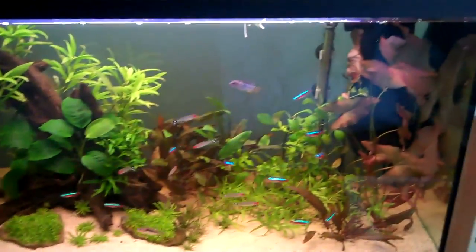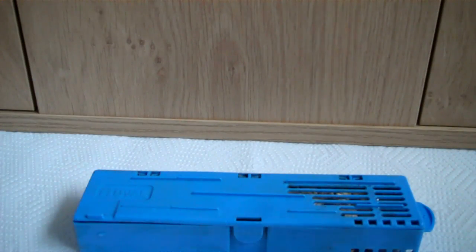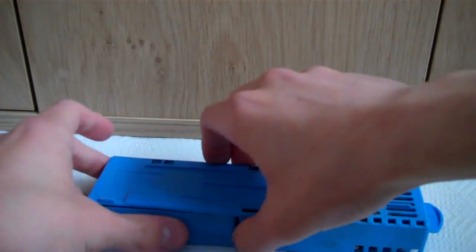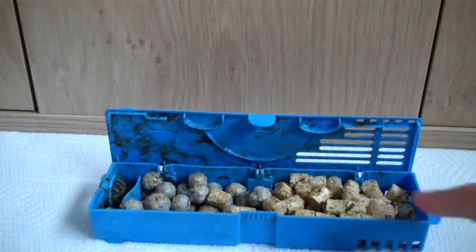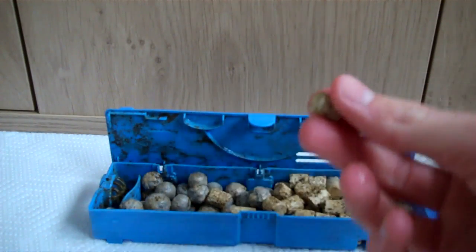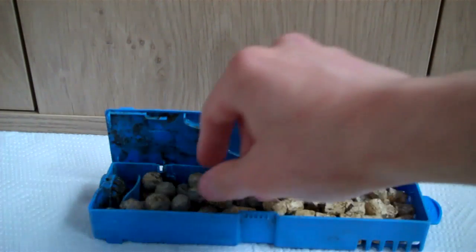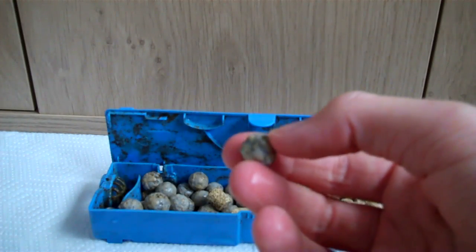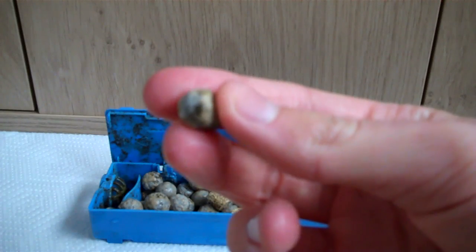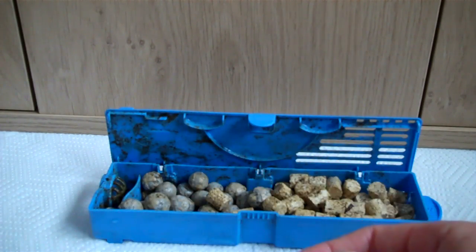So now I'll give you an update on the Biomotion filter media in the filter. This is my filter cartridge - it contains the biological media. Let's open it up and have a look. This is the media I received with the tank, and you can see it's quite brown, and that's the bacteria that's settled on it, which is quite good. And this is the Biomotion filter media - I think I received this about 4 or 5 weeks ago, so it hasn't been in the tank that long. But you can see there's some dark patches on it, and that's the bacteria, so that's really good and it seems to be working.